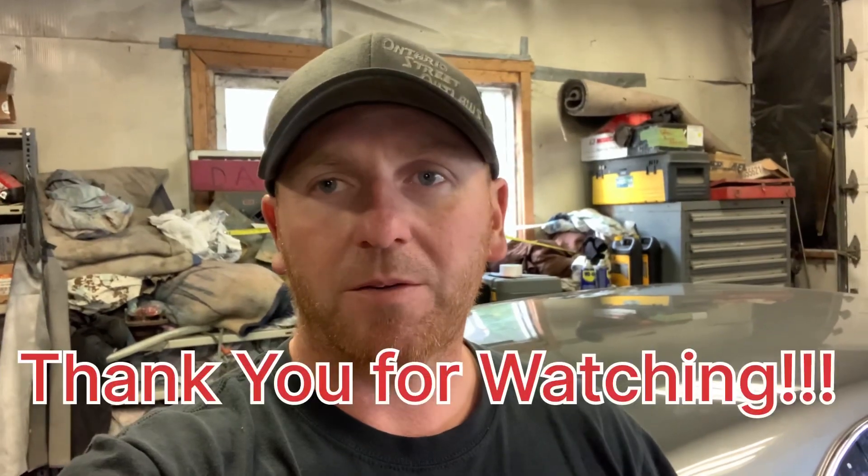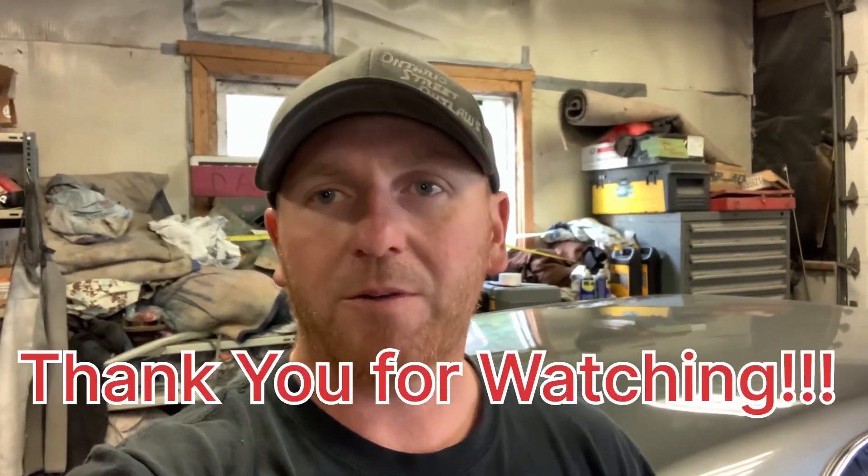Thanks for watching, guys. Appreciate it. Do me a favor — hit the subscribe button, hit the like button, throw a comment up there if you've got it. Have a good one, guys.